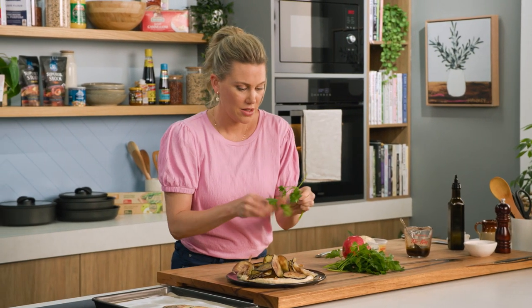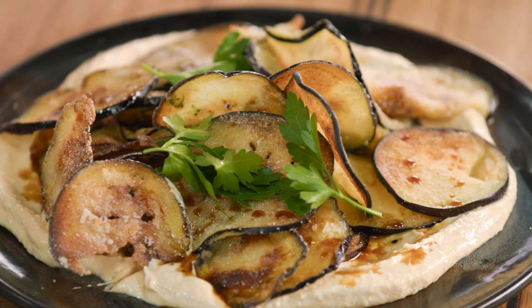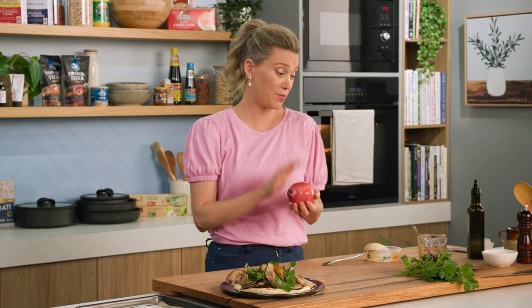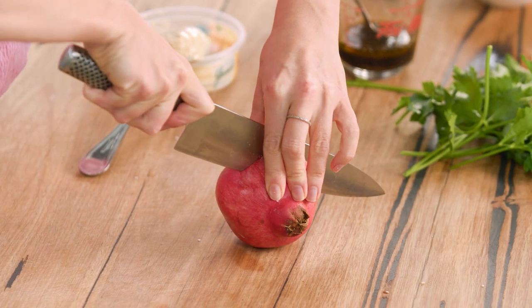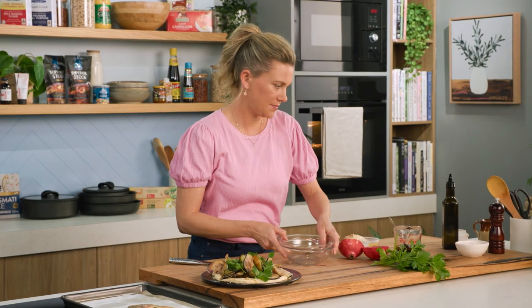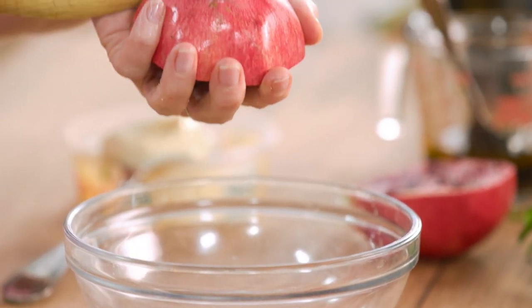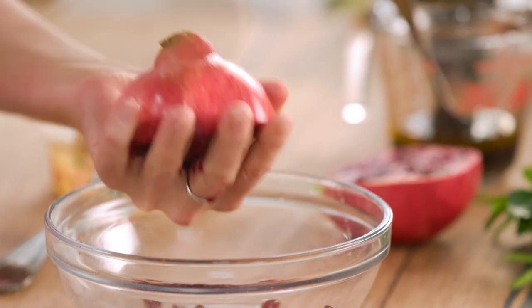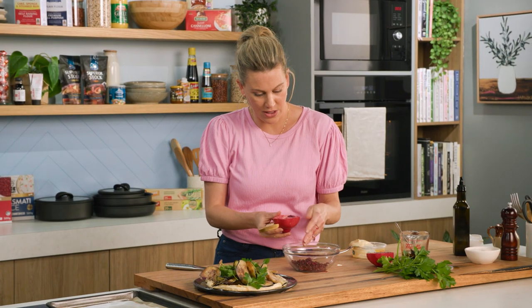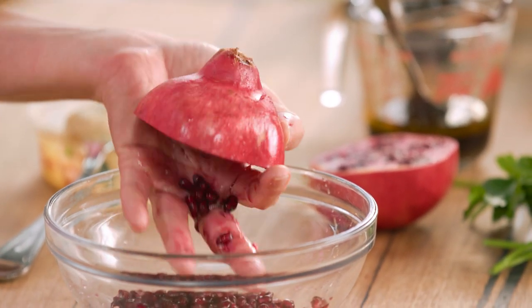Some parsley — don't worry about chopping it, you kind of want it to act like a lettuce leaf, so big chunks of it. This calls for a pop of colour, so fresh pomegranate. We want the little seeds inside. The best way to attack a fresh pomegranate is to cut it down the centre, grab a bowl and a wooden spoon. To ensure it doesn't go everywhere, place the half pomegranate into the bowl and tap it with a wooden spoon — by doing that you're releasing all these little gems. This way you get all the little seeds out but the membrane stays in. It's just the easiest way to prepare a pomegranate.